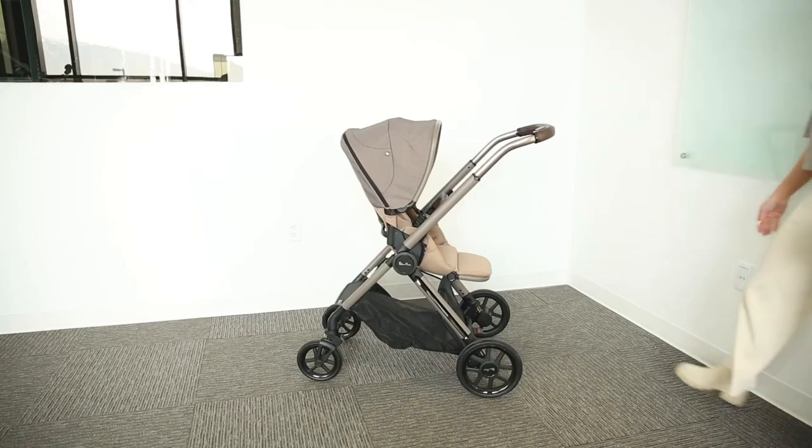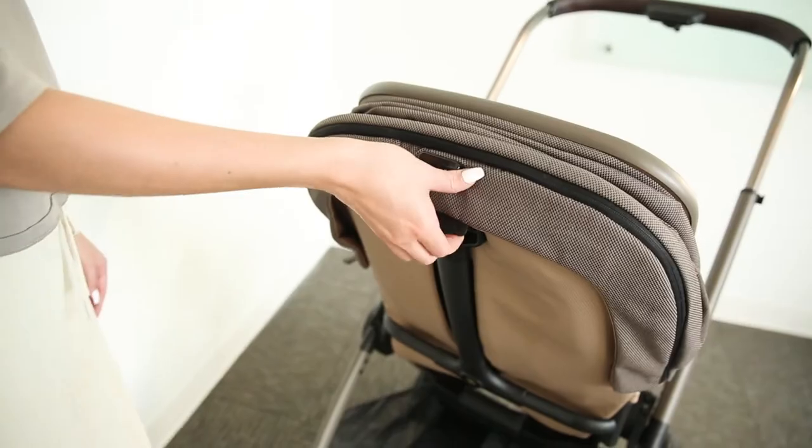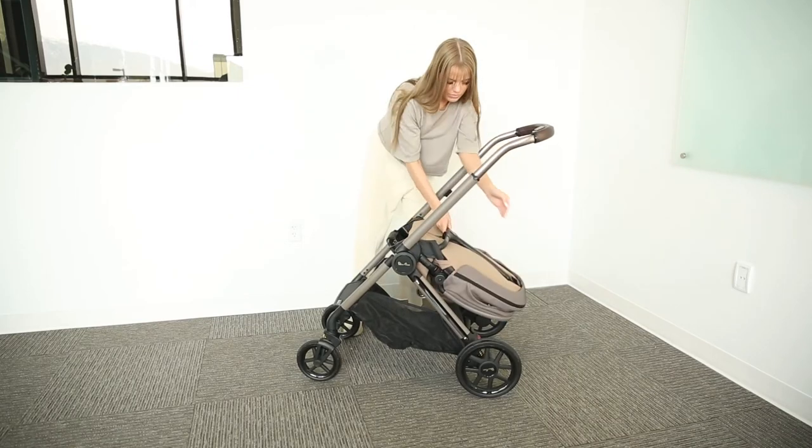To begin, make sure to lock the brake. While engaging the recline lever, arch the seat to a 90 degree angle and press on the button found at the top of the canopy. Guide the seat down until it rests against the basket.